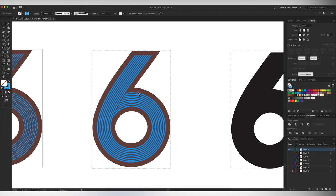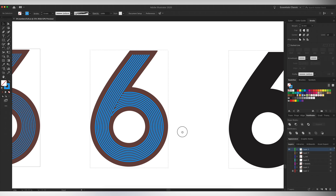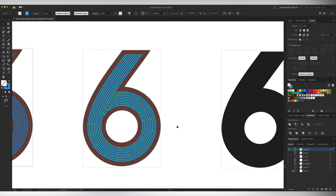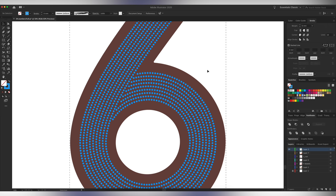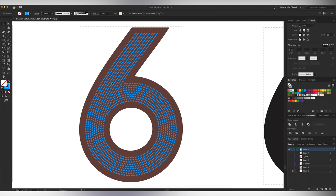These lines basically represent the path that my stitches are going to take, but what I want to do is actually use them to create the holes that my stitches will be running through. So I'll select all these lines and turn them into dashed lines. I'll set the dash width to zero, which effectively makes perfect circles, and then I'll make the gap nine millimeters to space it how I want. Now we can see all the holes that I have to drill into this number six.